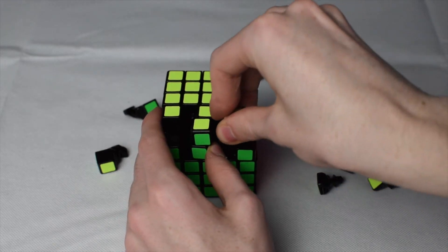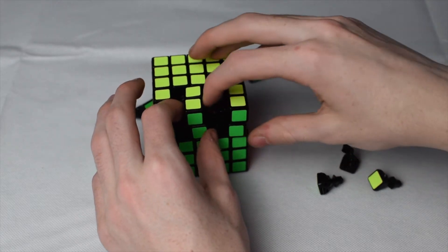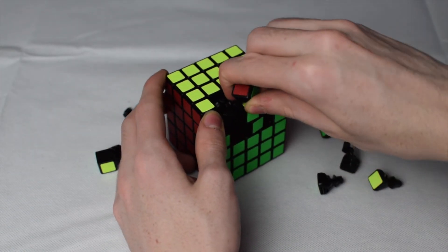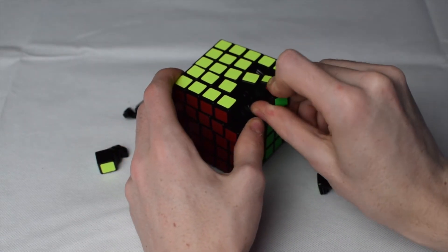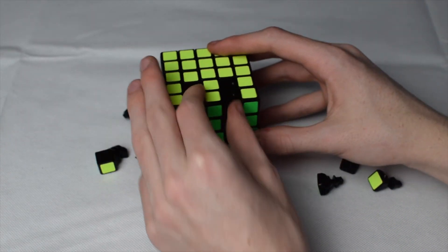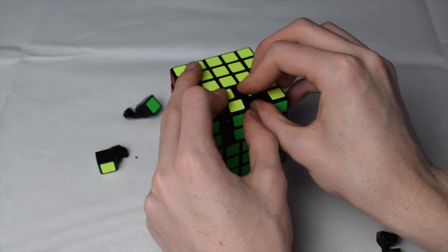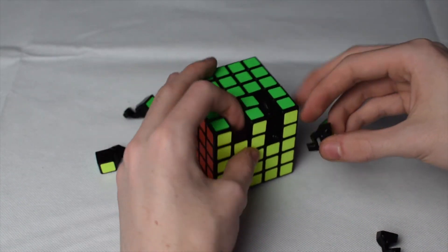Now you have to do the corners — this gets tough because they won't easily fit. Move this center pair out of the way so you get a nice big hole, then stick the corner in. Move this side the opposite way, then do the same on the other side. Then put one of the remaining corners in and turn it around.